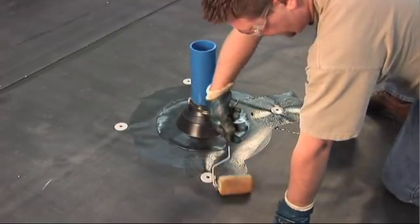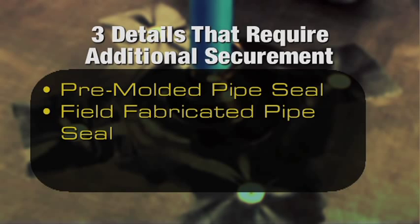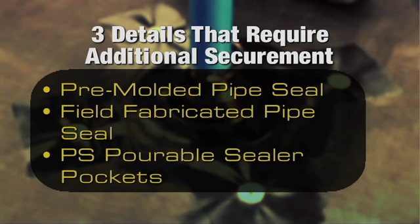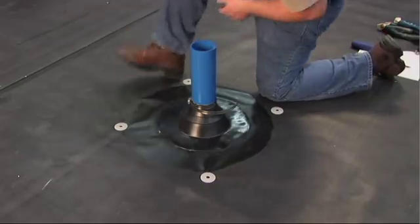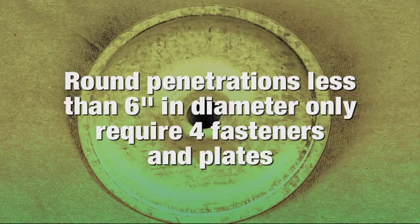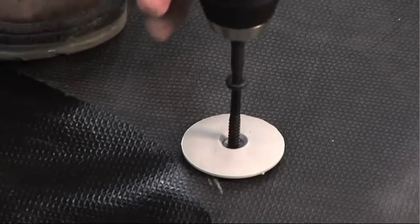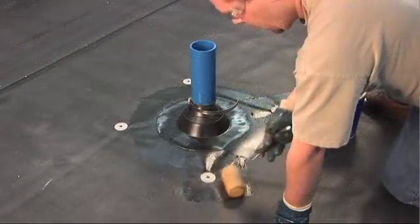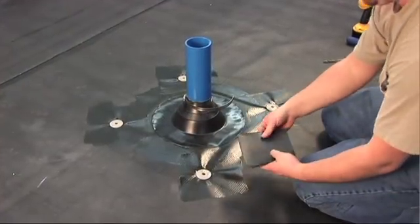There are three details which require additional membrane securement: the pre-molded pipe seal, the field fabricated pipe seal, and the peel-and-stick pourable sealer pockets. These three details require the use of a 12-inch seam fastening plate, located no more than 12 inches from the detail. Round penetrations less than 6 inches in diameter only require 4 fasteners and plates. For pipes over 6 inches in diameter, seam fastening plates must be spaced 12 inches away and 12 inches on center from the penetration. Secure the 2-inch seam fastening plate to the substrate, then apply Weather Bond EPDM primer to the membrane surface and overlay the plates with peel-and-stick cover strip.